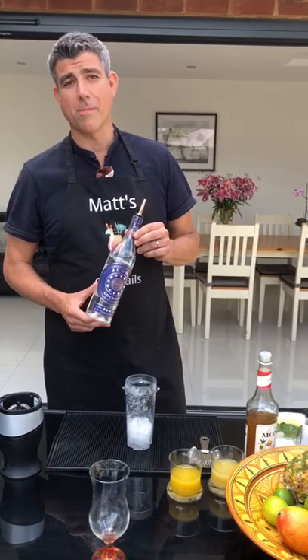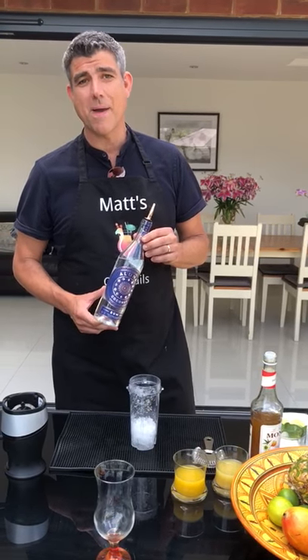This is Aluna coconut rum and today we're going to make an Aluna piña colada.